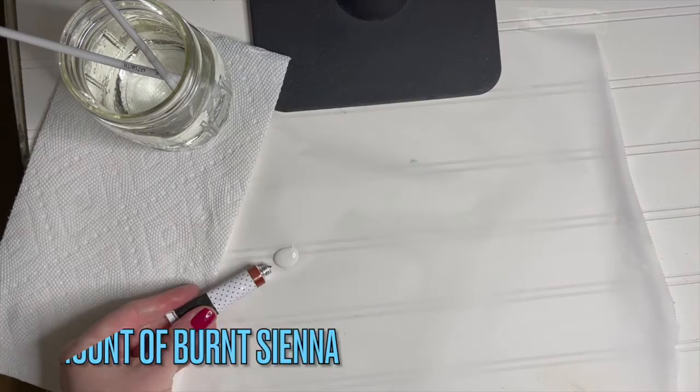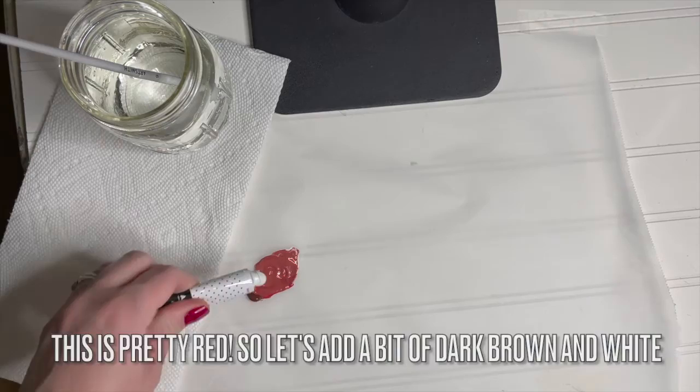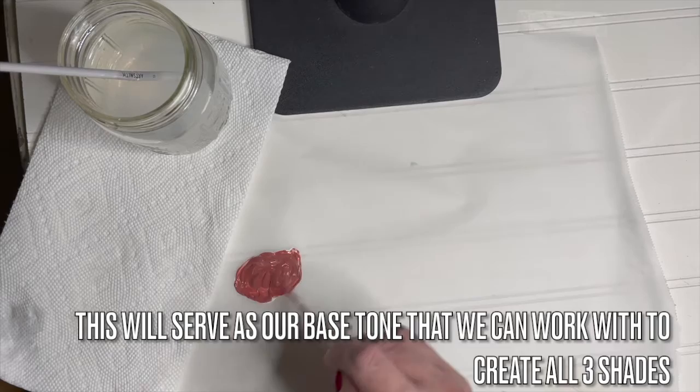Start with white — you'll need a fair amount of this — and add a very small amount of burnt sienna and a touch of red. Mix these colors well. This is pretty red, so let's add a bit of dark brown and white again. Make sure to mix it up well. This will serve as our base tone that we can work with to create all three shades.